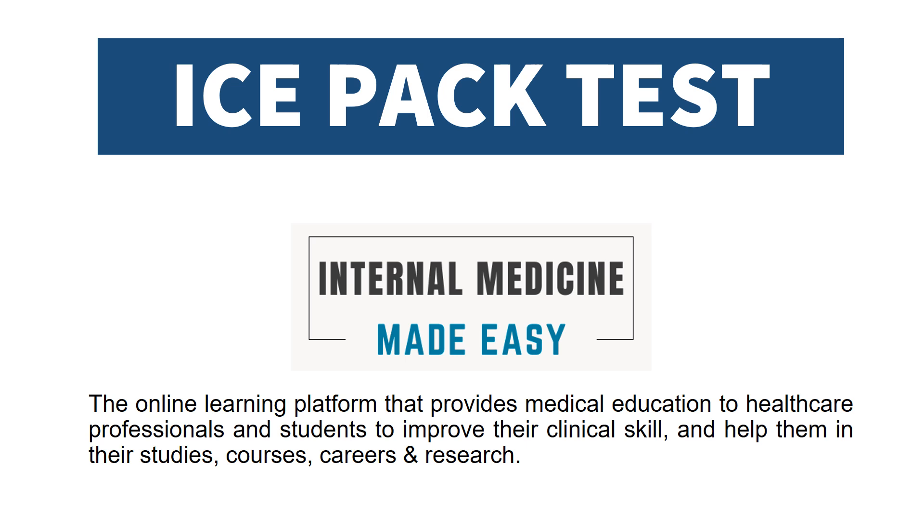This video is about the ISPAC test. Welcome to our channel Internal Medicine Made Easy, the online learning platform that provides medical education to healthcare professionals and students to improve their clinical skills and help them in their studies, courses, careers, and research.